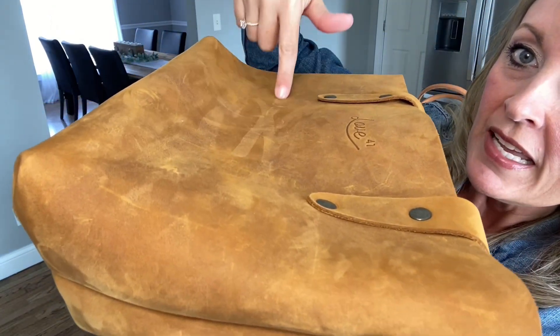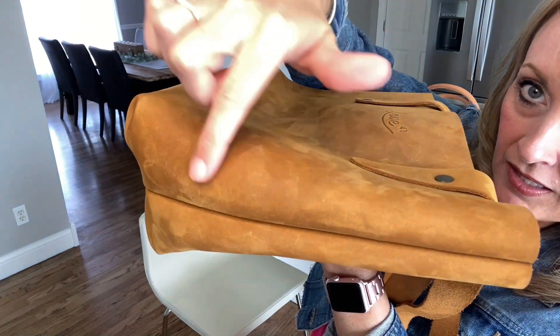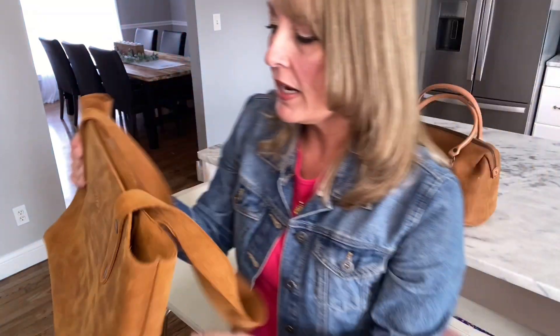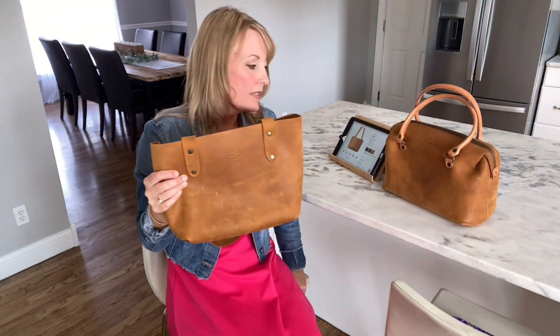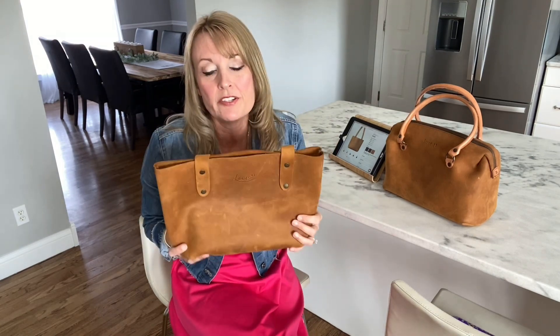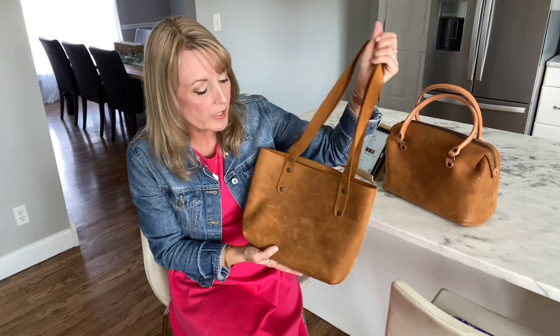It has like a texture that you can run your finger on and see how the leather changes direction, but it's not a suede — it's not that really delicate suede leather. So it's very, very durable. Totally fine to carry this one out in the rain. No worries at all.